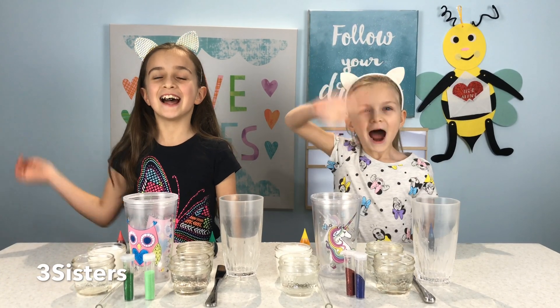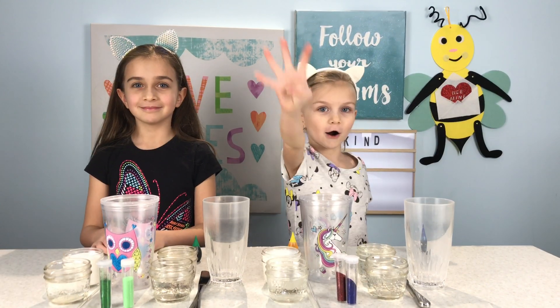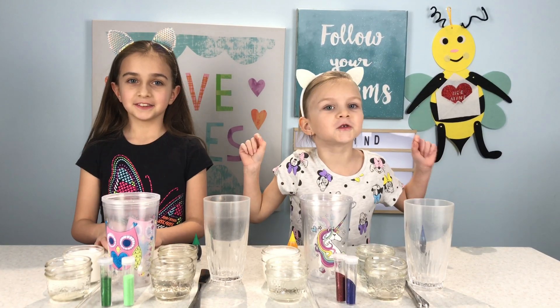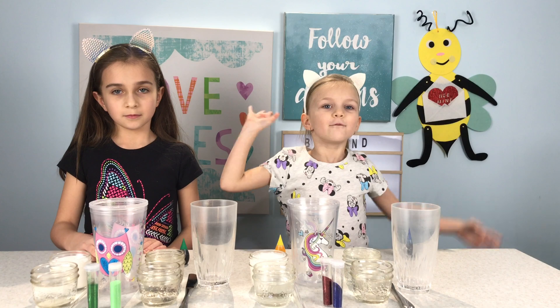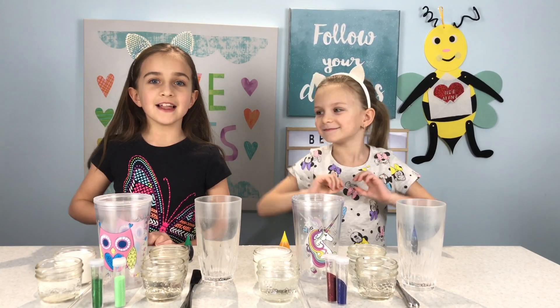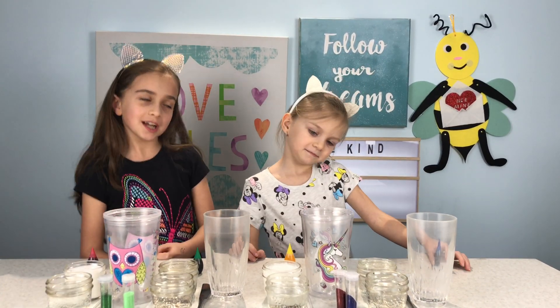Hi, I'm Shanta. Hi, I'm Bridget. Today we are making four amazing awesome volcano slimes and they're going to go all over. We're going to do all four at the same time, so let's get started. And it's going to be so awesome.